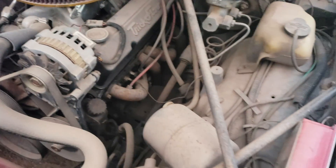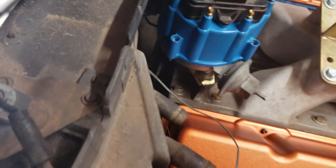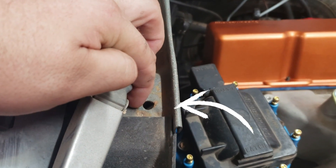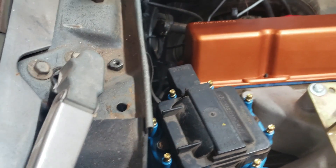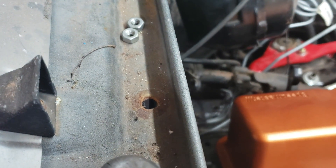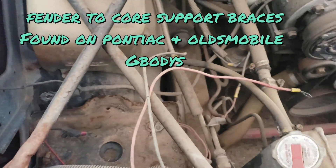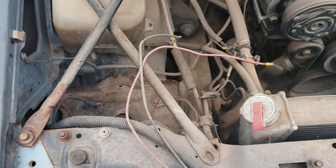These bars come on 78 to 80 Monte Carlos. For the Monte Carlo bars you do have to make some marks. Right here is the first one — there's a little dimple, you just drill it out and mount it there. Then hole number two is right here, there's also a little dimple, you just drill that out.